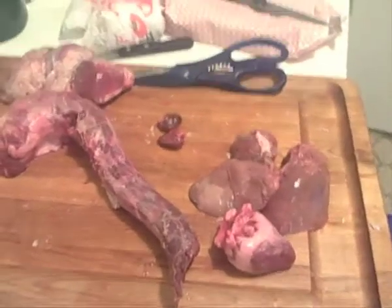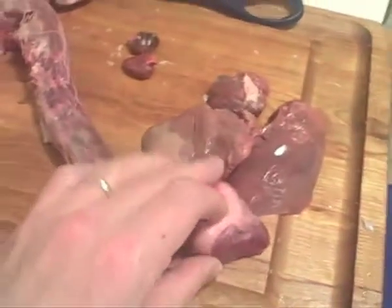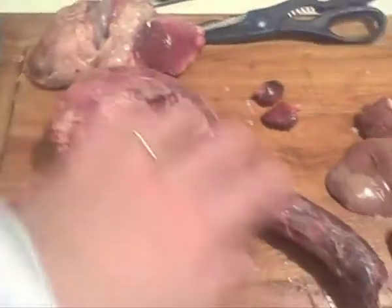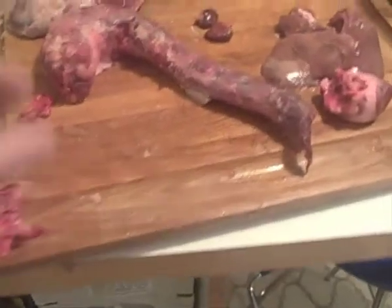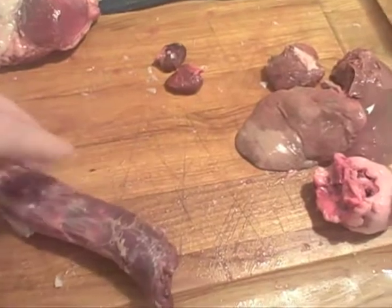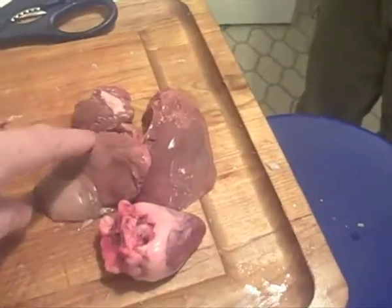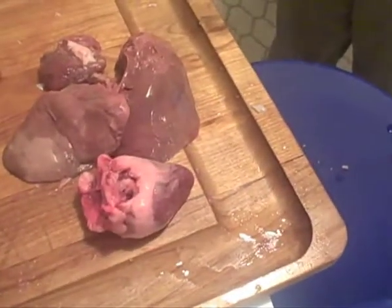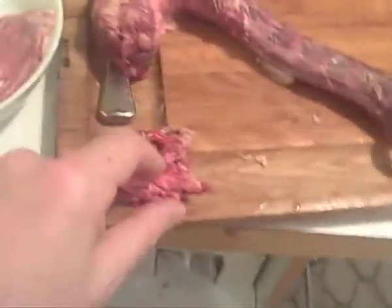Now we have to deal with the giblets. We've got the heart, the liver, the kidneys, the gizzard, and the neck. The neck is going to make part of the gravy as part of the giblets. The liver, heart, and gizzard are all going to get used all over the place. We're not sure what we're going to do with the kidneys yet but we'll figure something out.